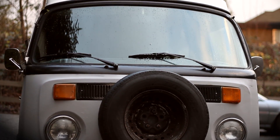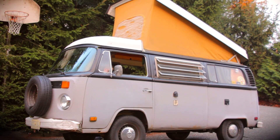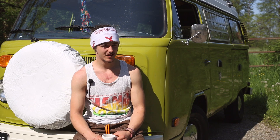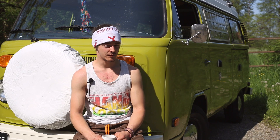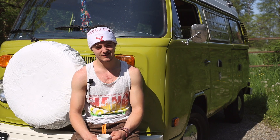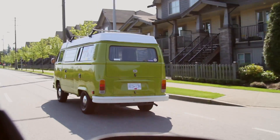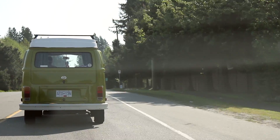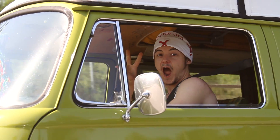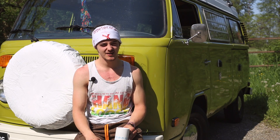I bought this van on Vancouver Island, in a little town called Mill Bay. It was sitting in a barn in Alberta for five years before the seller bought it, then he had it sitting in a field for a year. When I called him up he said he hadn't started it in a year, but could have it running in a week. So I pretty much bought it over the phone, rode my bike to the ferry, took it over, rode down to his house, and drove the van to California the next day. There were obviously some problems — cobwebs, lots of WD-40, a lot of little things.